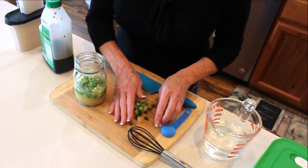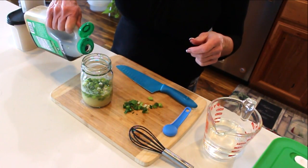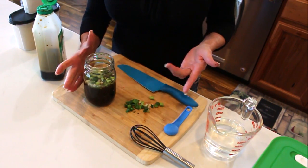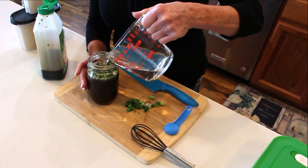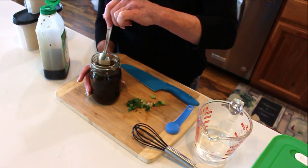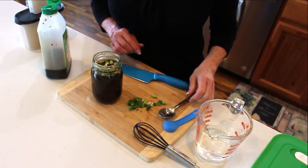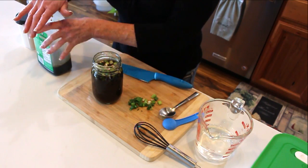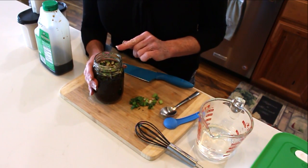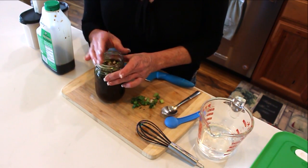I'm putting the green onions in and saving a little bit for garnish. These onions just keep getting better in the sauce — the sauce lasts for weeks in your refrigerator, and you can use dehydrated onions if you want. Finish it off with water, give it a taste and a stir. If you like it spicy, you can add red pepper flakes or a little ginger. If you like it sweet and tangy, add a little sugar.